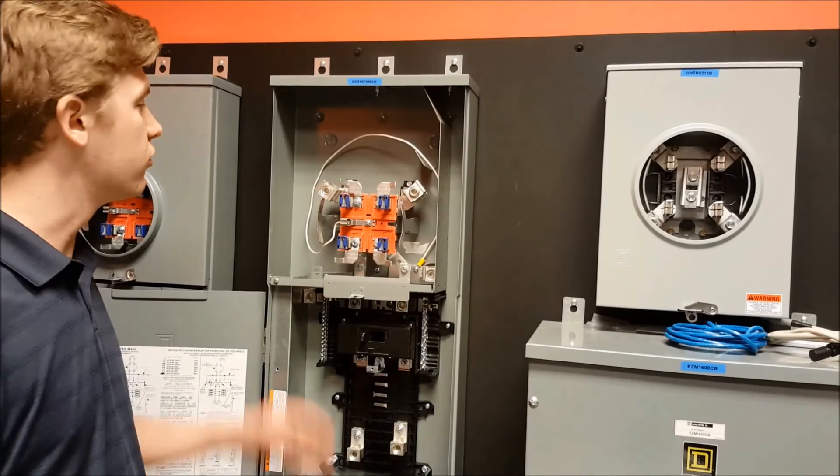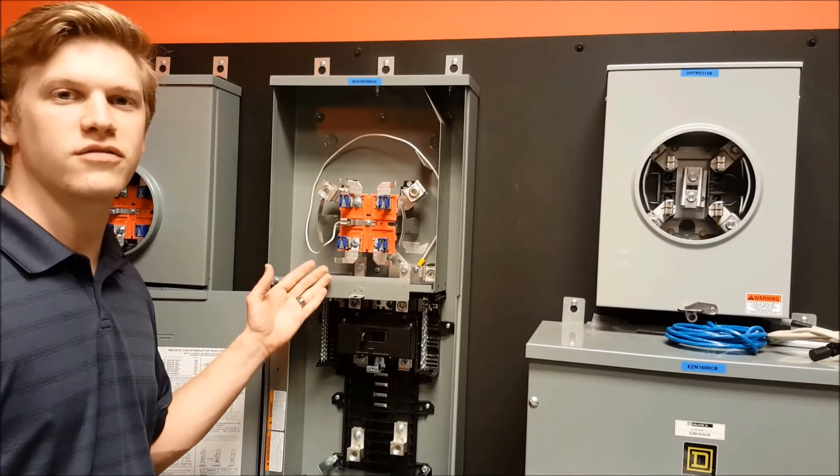And now you have your fifth jaw kit installed in your combination service entrance device.